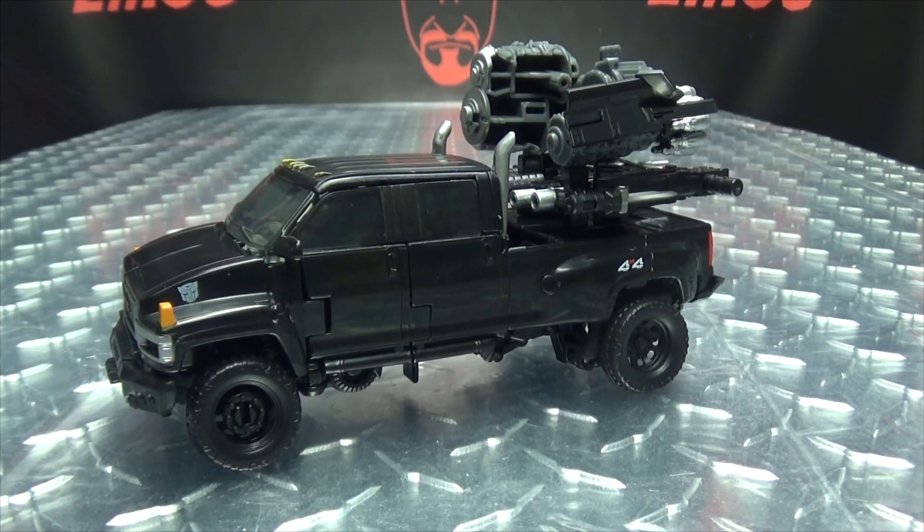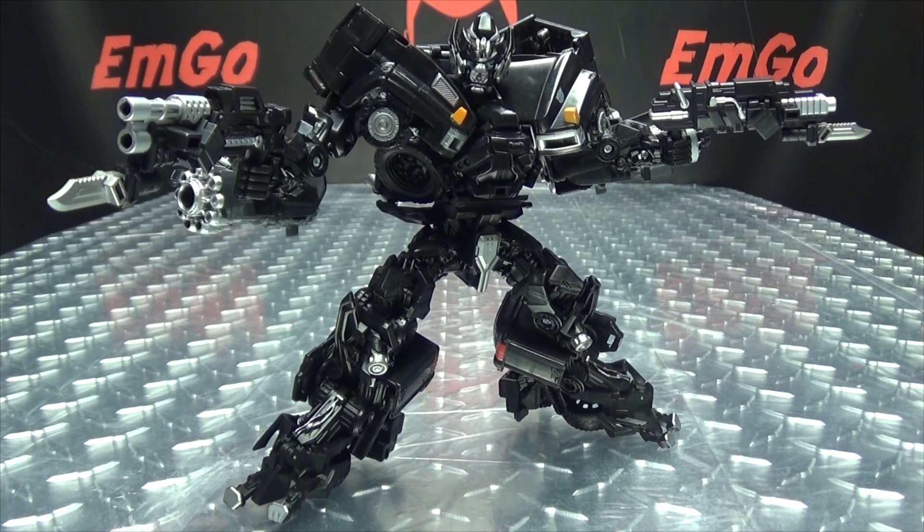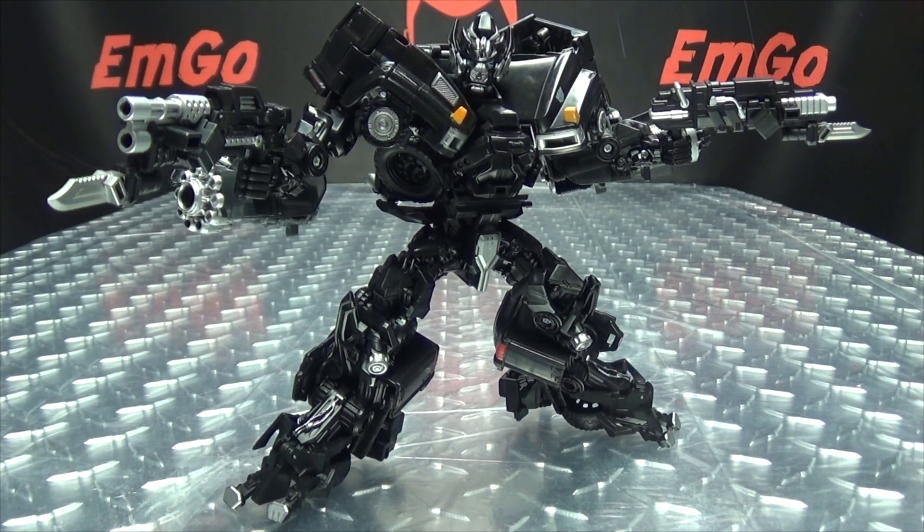Here we have Ironhide, and the first thing we're going to do is change the feet. What we need to do is bust out our handy-dandy screwdriver and just undo this screw here and this screw right there. Once we've removed those two screws, we just remove this section here, then remove the old foot, and replace it with the new foot.